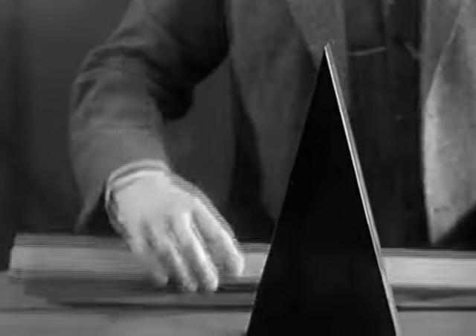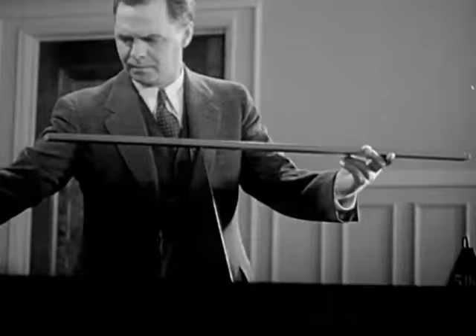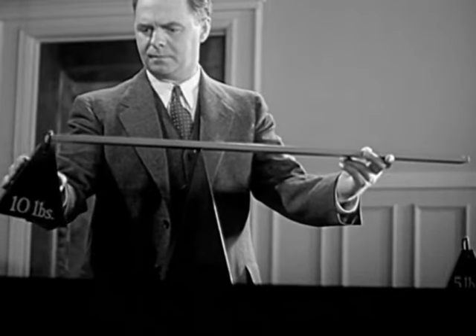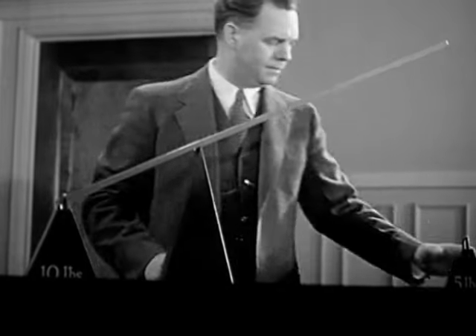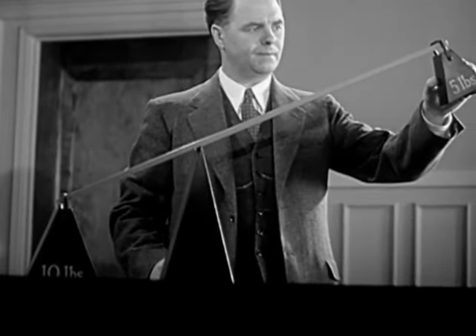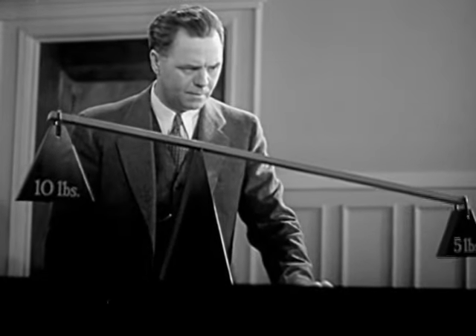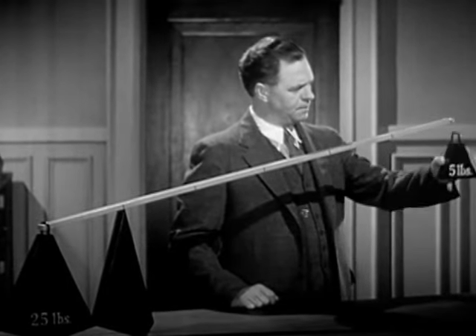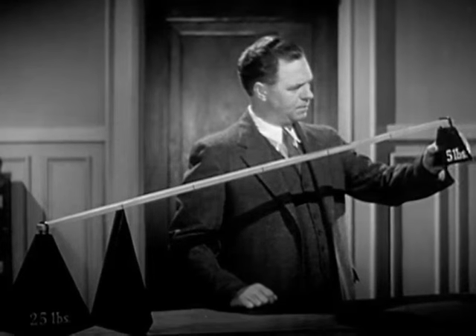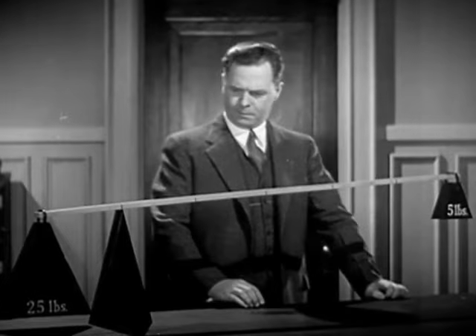Let's take the simplest kind of lever — a rigid bar working on a fixed support called a fulcrum. One end of this lever is twice as long as the other. Let's put a ten pound weight on this end, and now we'll put half as much weight on this end. Five pounds balance ten. If we have twenty-five pounds to lift, we just use a longer lever. The five pounds will now balance five times as much.